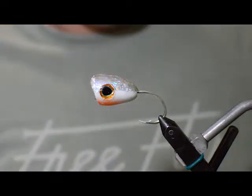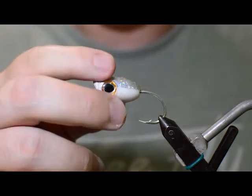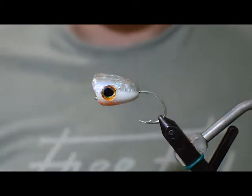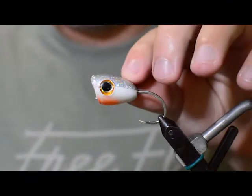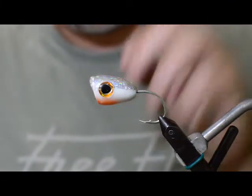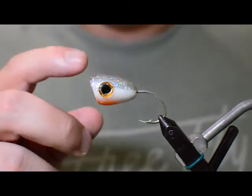All right, back with another video. Today we're going to be doing a popper — we've got a bunch of big jack revels off the beach, so nothing better to throw to big jacks than a big popper to watch them come up and smash it. As you can see, we're going to be tying this one today.